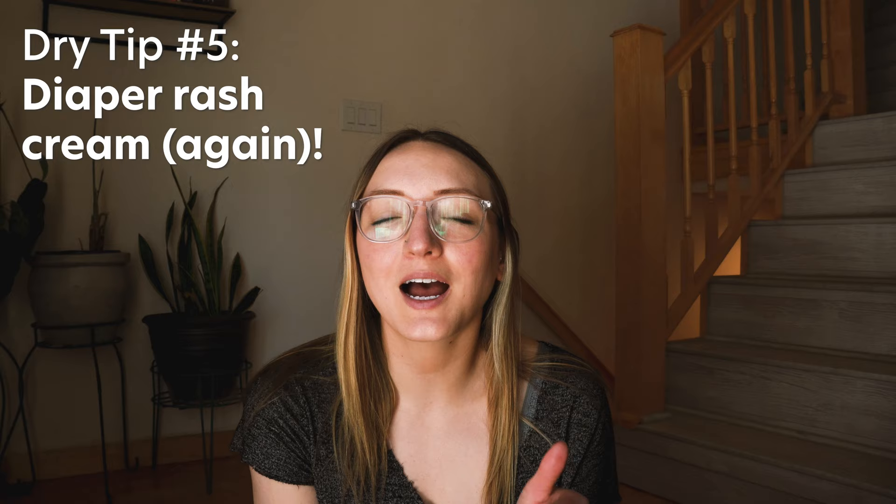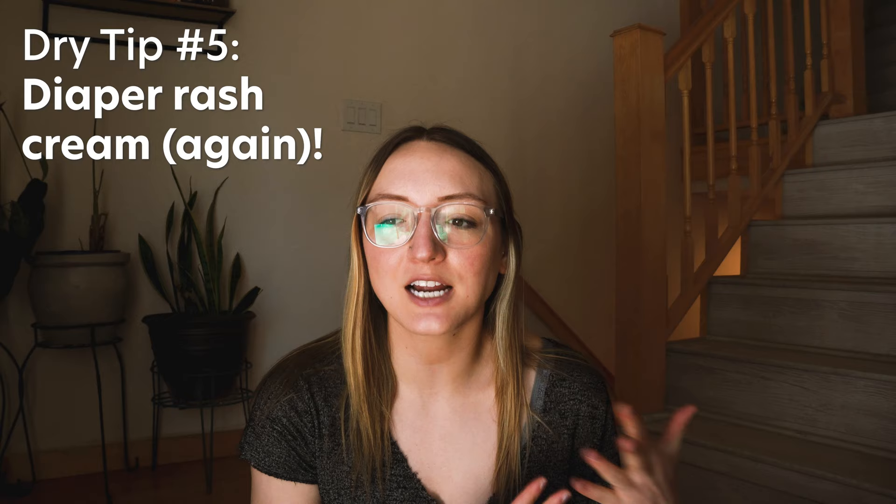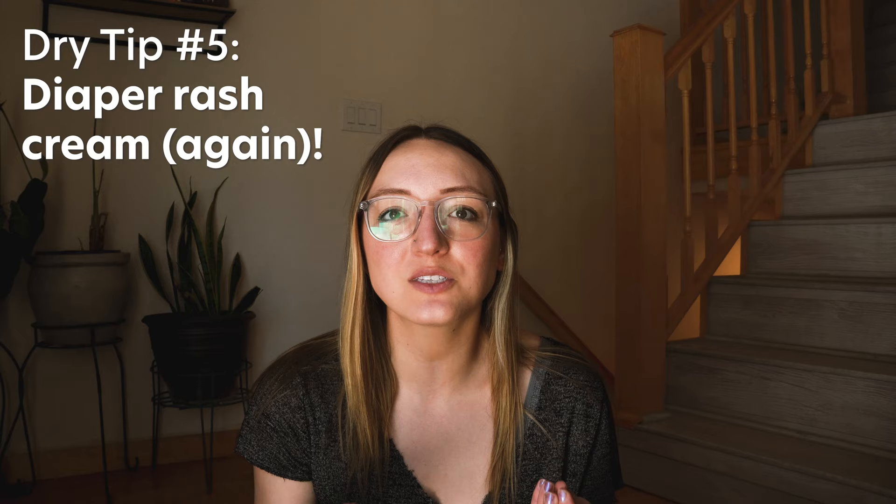Finally, diaper rash cream — in addition to being good for chafing — can be really nice to relieve dry skin. I did learn the hard way that diaper rash cream mixed with dirt turns into something resembling concrete. My advice would be to only apply this at night once you're done hiking, because I tried putting diaper rash cream on my cracked legs in the Gila and it definitely made it feel a lot better, but it just mixed with the dirt and when I had to take it off that night to get into my sleeping bag, it was almost impossible.